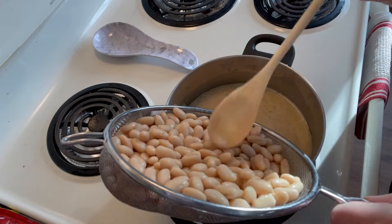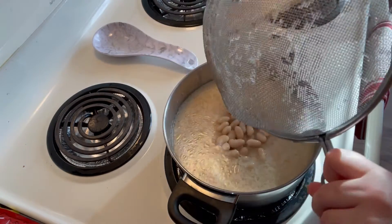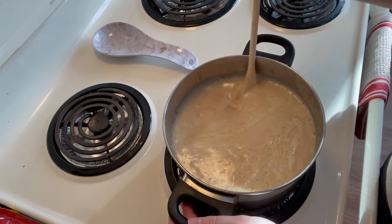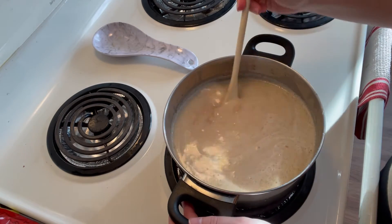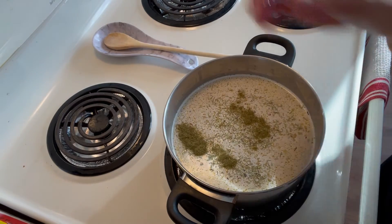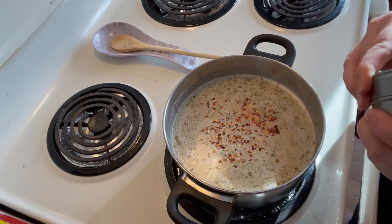Now add in the rest of your beans to the pot. Add in half a teaspoon of rosemary, a quarter teaspoon of thyme, and a pinch of red pepper flakes.